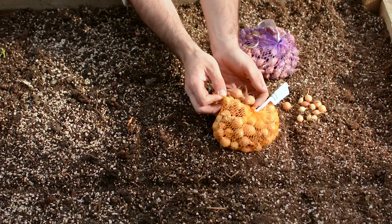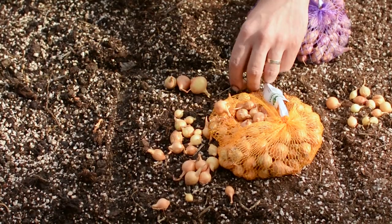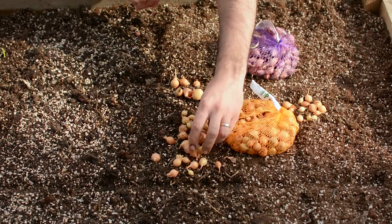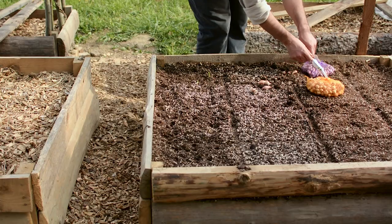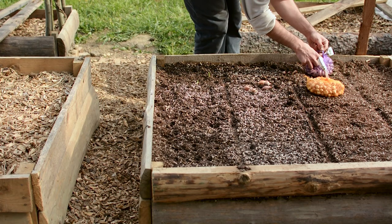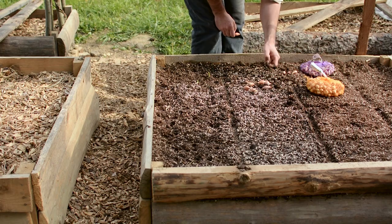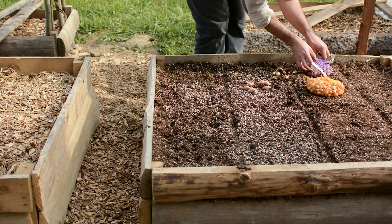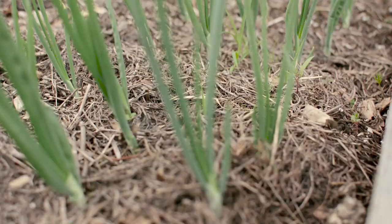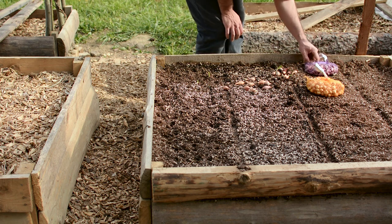If you want to have the biggest onions in the same year, you need to start them with onion sets — small onions started from seeds the previous year and stopped in their growth so you can continue it. Onions grown from seeds take 14 weeks to maturity, so you can plant your onion sets up to four weeks before the last frost date. If you do that, cover them with a fleece cover to keep them warm. This way your onions will germinate faster and have an advantage in the growing season, but if you don't want to take the risk you can plant them later.